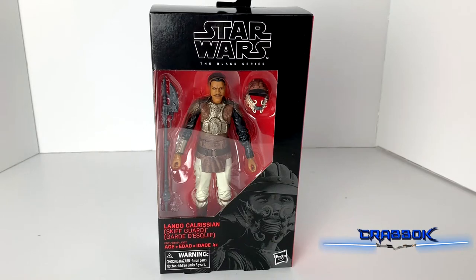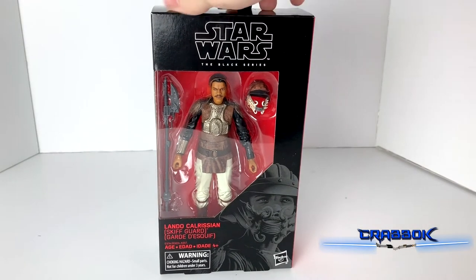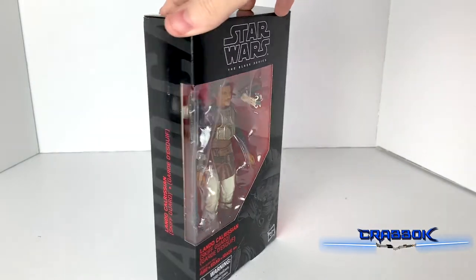Hello there! What is going on everybody? Today we're taking a look at the Star Wars Black Series Lando Calrissian's Gift Guard. We're going to be unboxing this thing for you, taking a look at it, and of course we're going to pose it and play with it and do all of that.